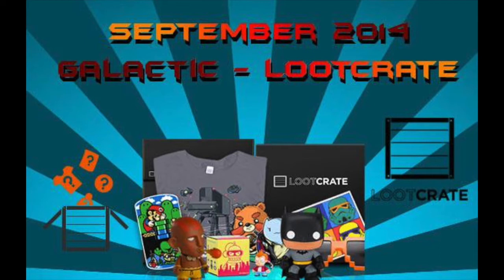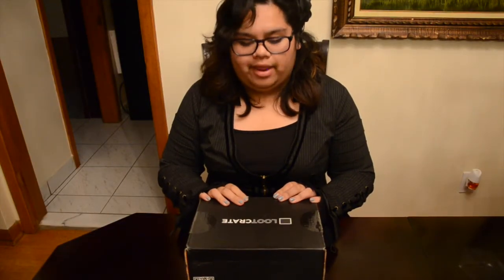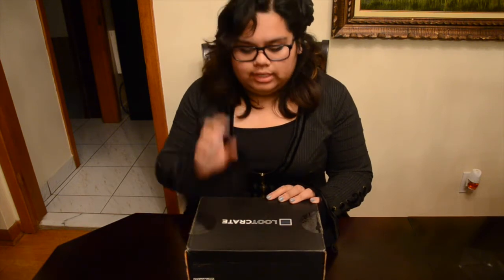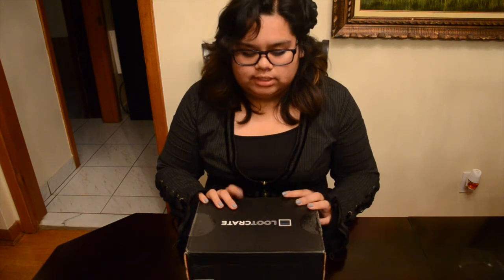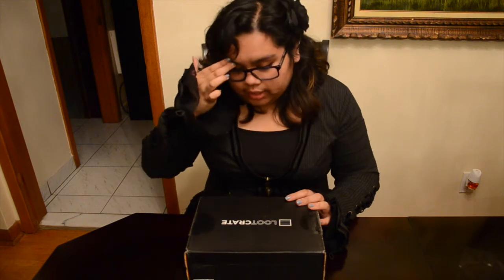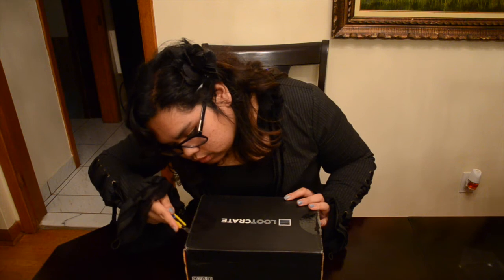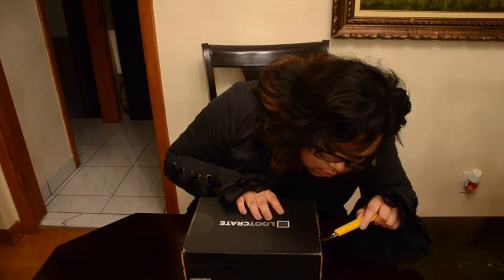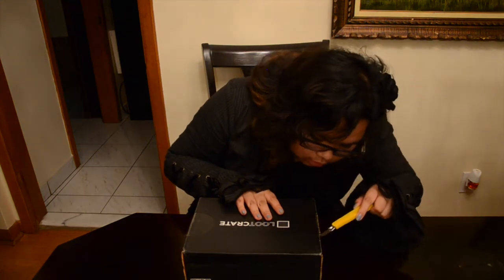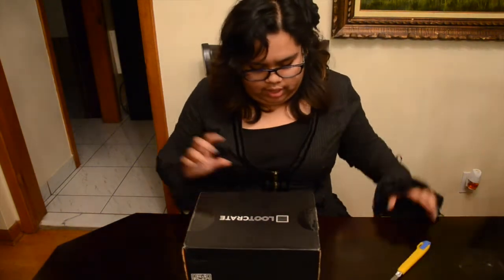Now let's get back to the video, shall we? Hey guys, my name is Nightmares Liz and welcome to my second unboxing of Loot Crate. This is September's Loot Crate, which has a Galactic theme. Let's go — I lost my other opening dagger, so let's dig in the box.